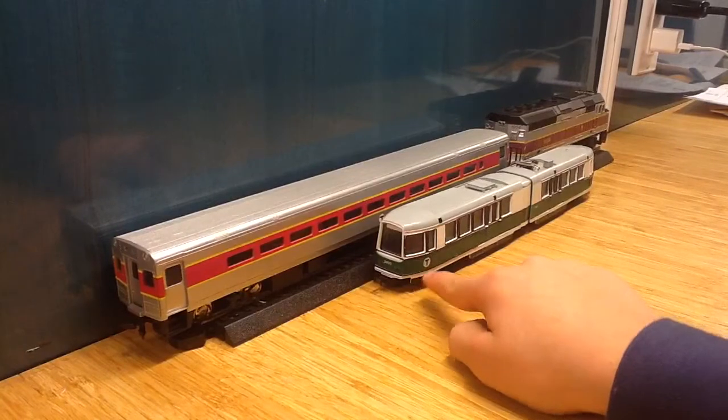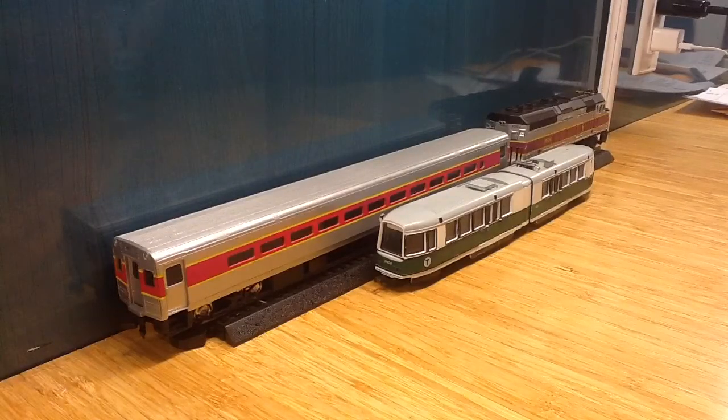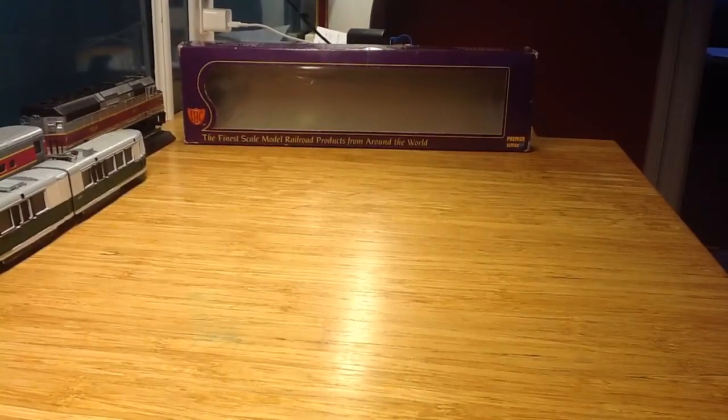The first thing you see here is an MBTA Green Line LRV trolley made by IHC, which stands for International Hobby Corp. Let me see if I can get this whole thing in frame. That is the box.